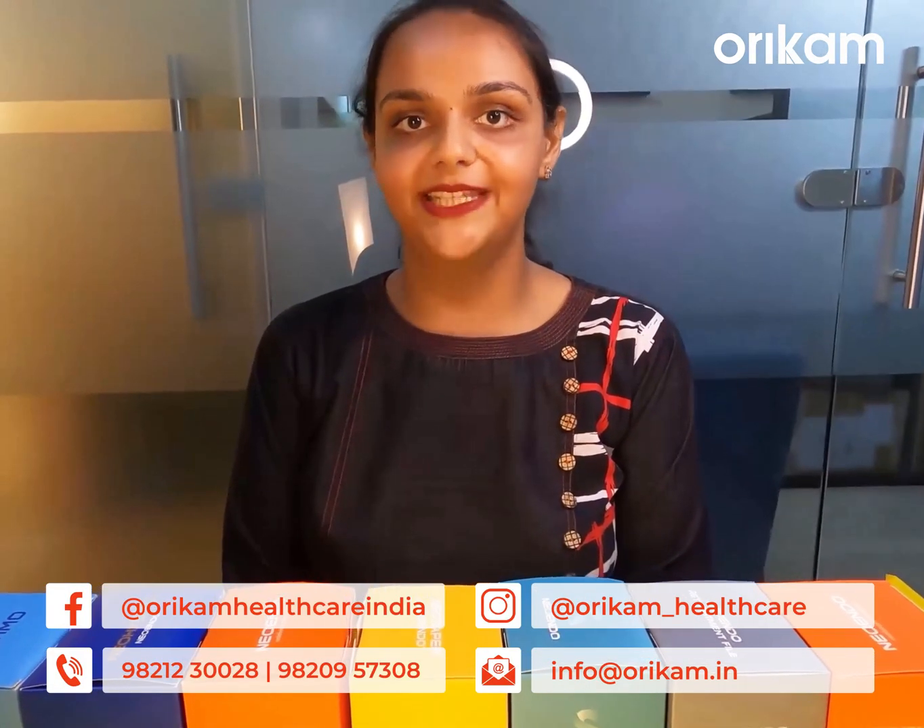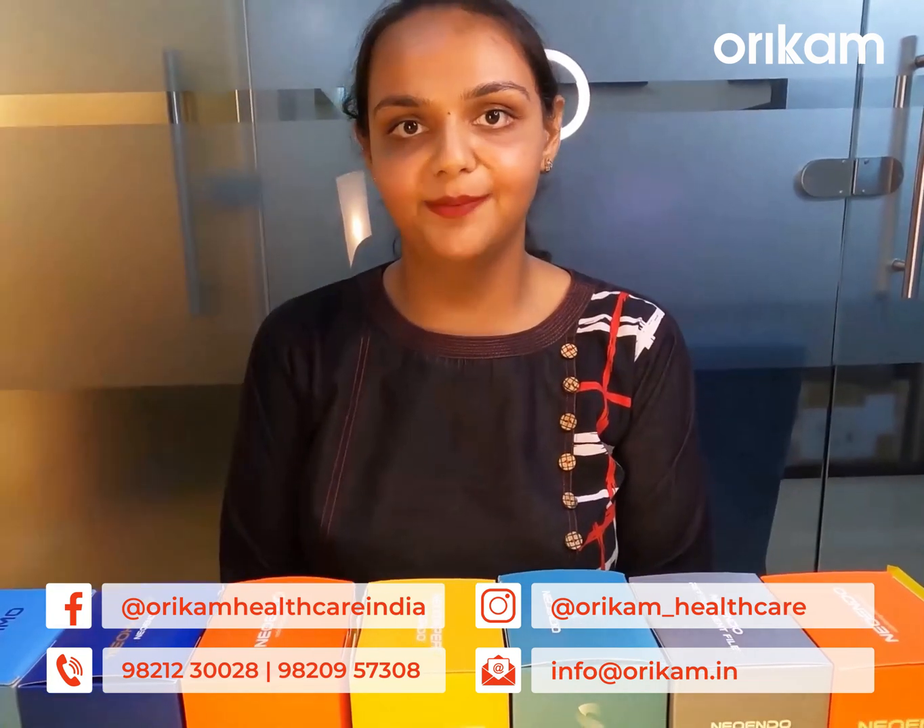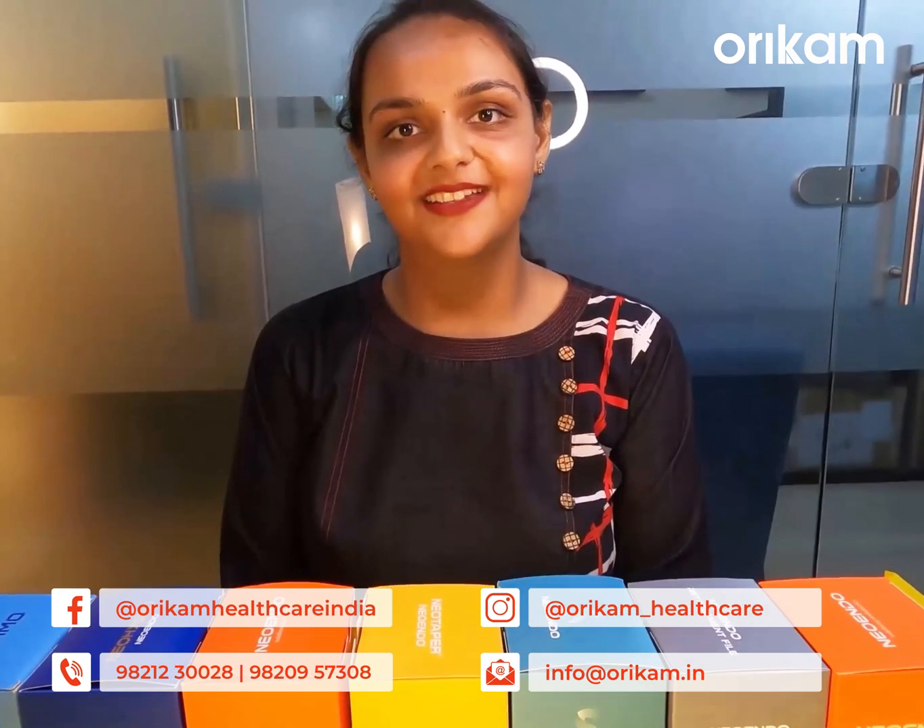If you have any queries or concerns related to our product, you can simply visit us on Facebook, Instagram or our direct helpline number. We will be happy to help you. Thanks for watching.